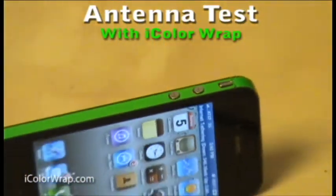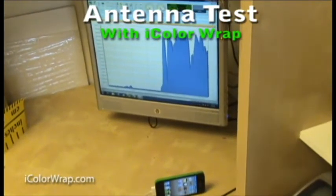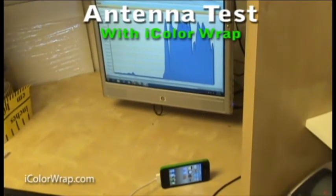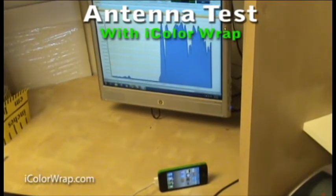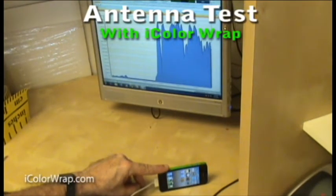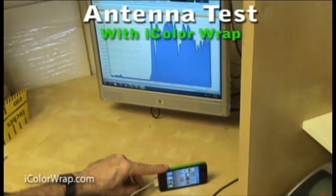We then tested the same iPhone 4, but this time the antenna band has been protected with our iColor Wrap. Again, you can see the erratic but consistent data rate shown in the graph. When I touched the iColor Wrap phone at the same spot as before, there was no change in the data rate. You can see that there is no indication in the graph that the signal had degraded at all.